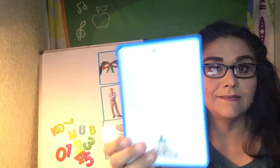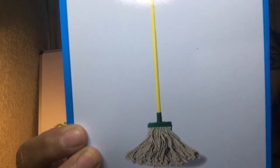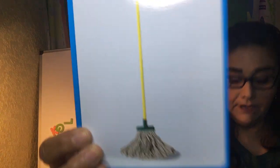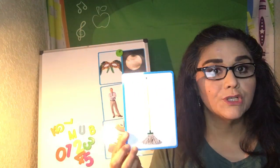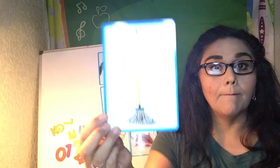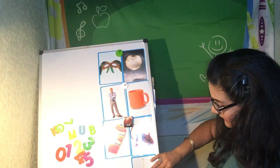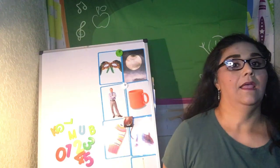And how about this — can you see that? I don't like to use this too much. This is called a mop. So if you spill your juice, go get the mop so we can clean it up real quick. Mop — it's used to clean the floor.